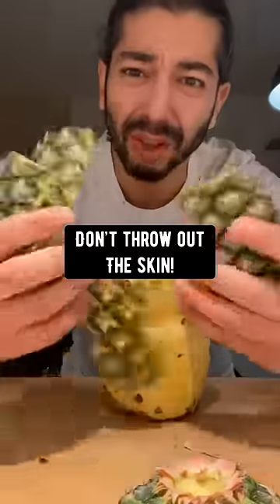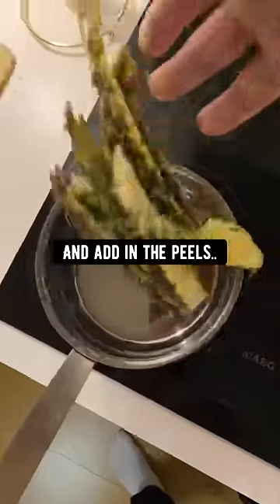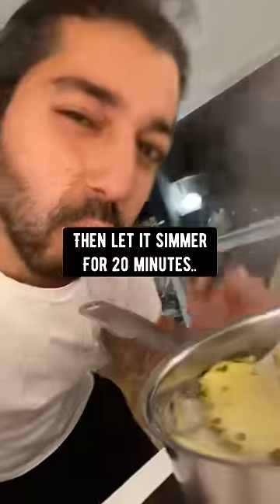When you're done cutting up a pineapple, don't throw out the skin. Instead, fill up a pot with water and add in the peels. Bring it to a boil and let it simmer for about 20 minutes.